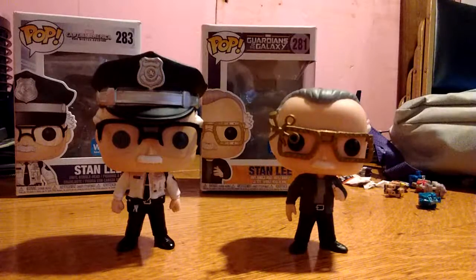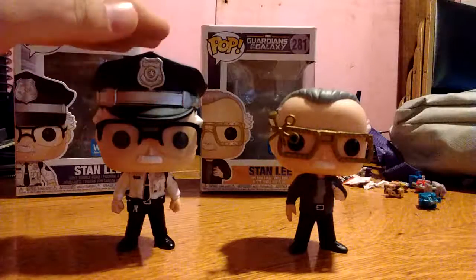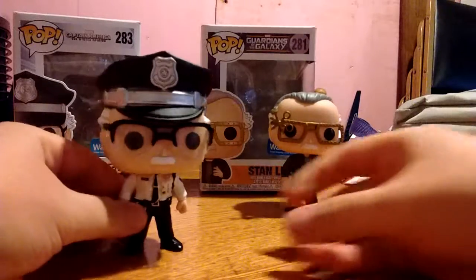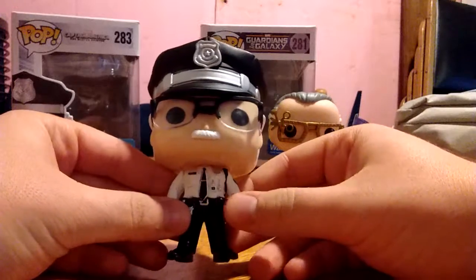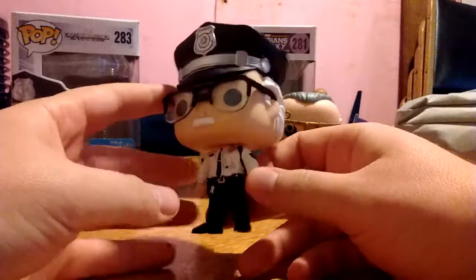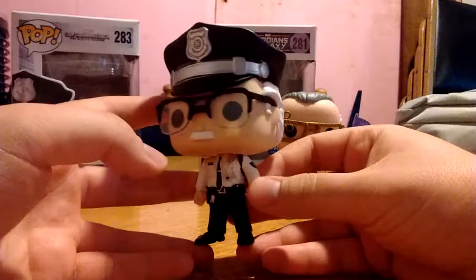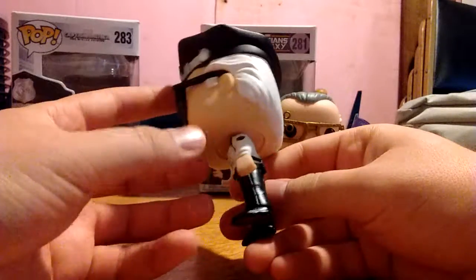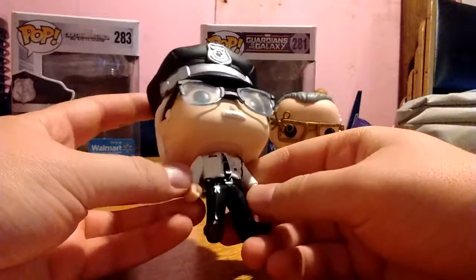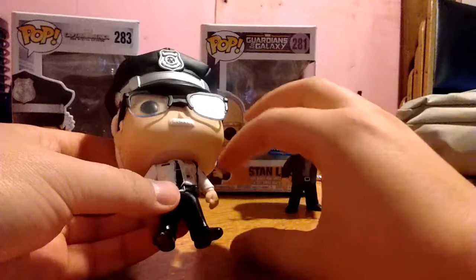Here we have both Stan Lee figures opened up and out of their packaging. Due to the order of progression, we'll start with this one first. This version of Stan Lee comes from Winter Soldier, when he was a night guard at the World War II Museum. As you can see, it's a very nice looking representation of Stan the Man Lee — quite a bit of detailing, nice hair detailing, and he's got his walkie-talkie. All around just really nicely detailed. I love these Pop Vinyls. I'm waiting for them to do a Lego Brick Heads version of Stan Lee that might come with a Stan Lee minifigure.